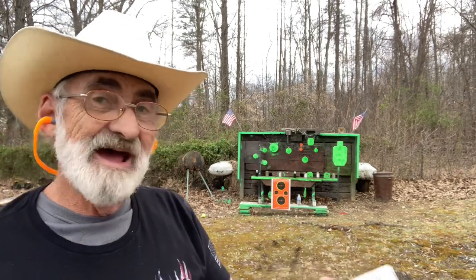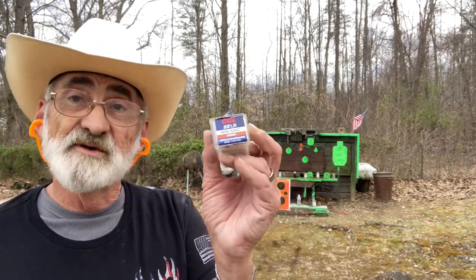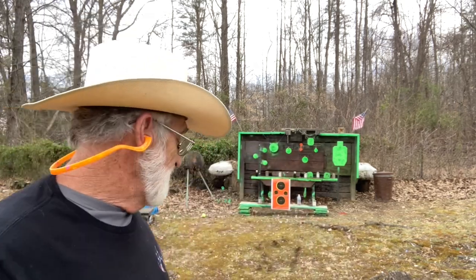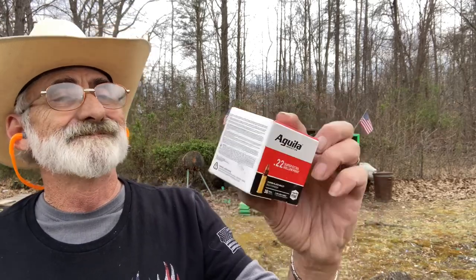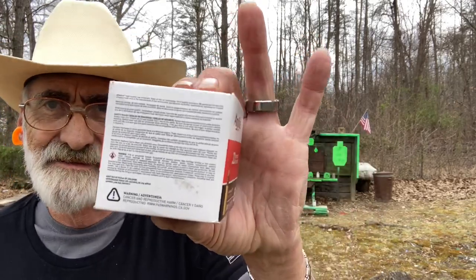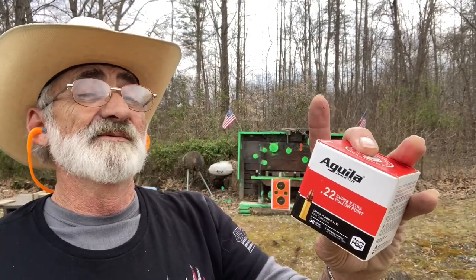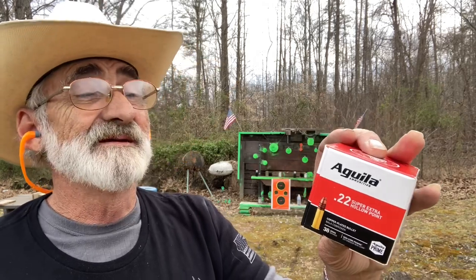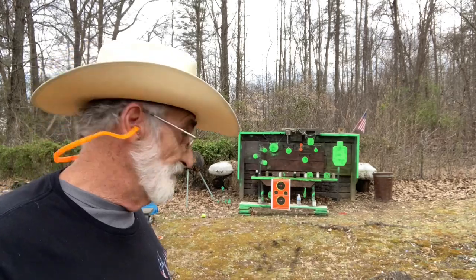We're using CCI Mini Mags — these are 40 grain, 1235 feet per second. And the Aguila — these are 38 grain, and it is 1280 feet per second. Copper plated hollow points.